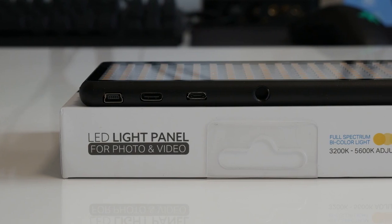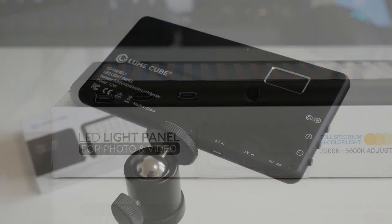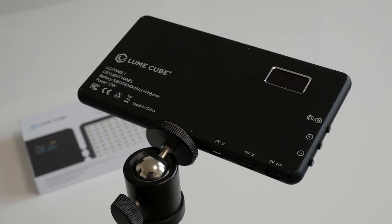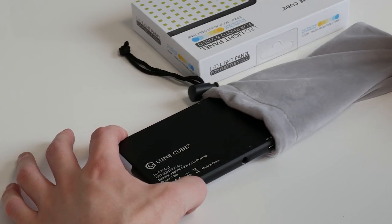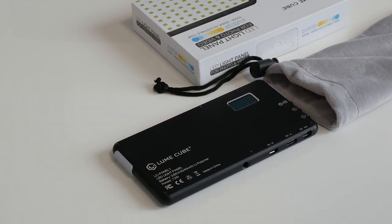Unfortunately there is no USB Type-C cable included, though you do have that as an alternative option for power input on the side. Finally, there's a soft touch pouch for when you find yourself on the move.